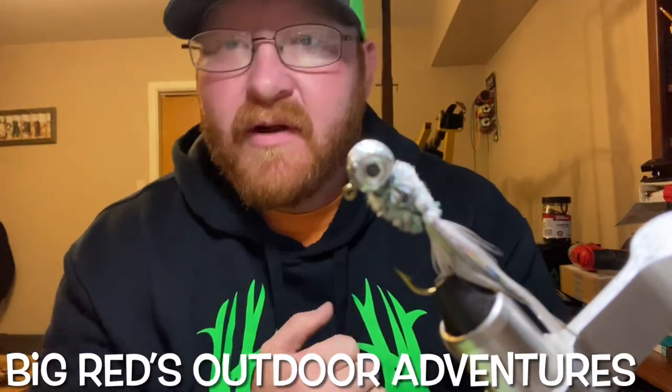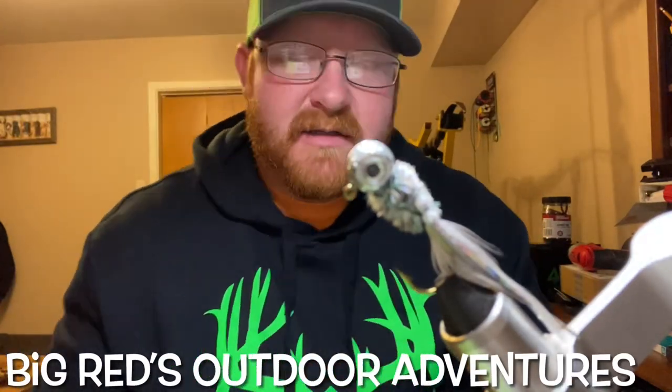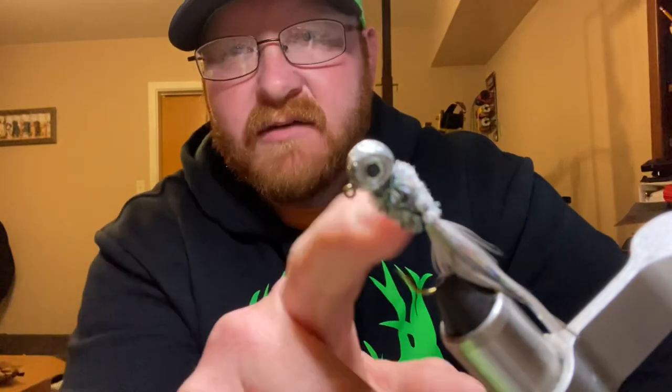Hey, what's up everyone? This is your boy Big Red with Big Red's Outdoor Adventures. Tonight I'm going to tie up a couple of jigs and I figured why not just make a little YouTube video and bring you guys along. This is the actual jig that I used on Lake of the Pines the other day from my last video of me catching crappie out there in the timber at Alley Creek. It did very well for me, so I figured I'm going to make a couple more jigs and wanted to show you guys how I tie it. I hope I can teach you something — hopefully it's something you might be interested in learning.